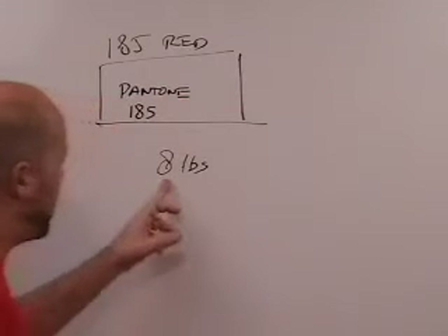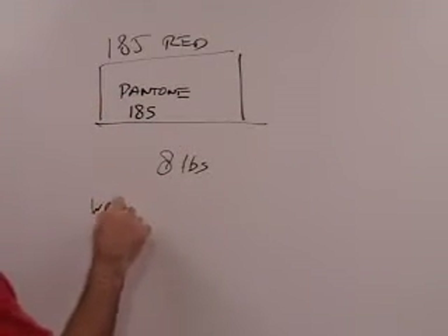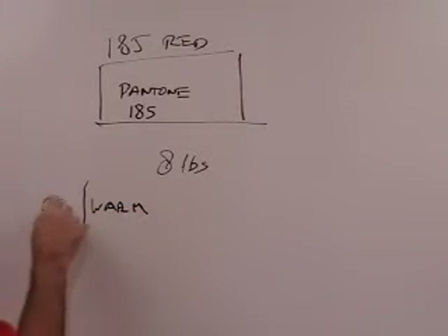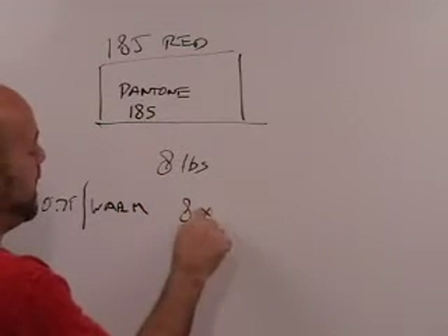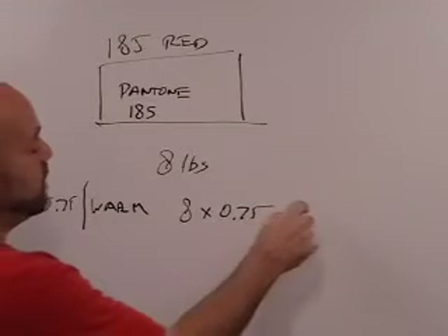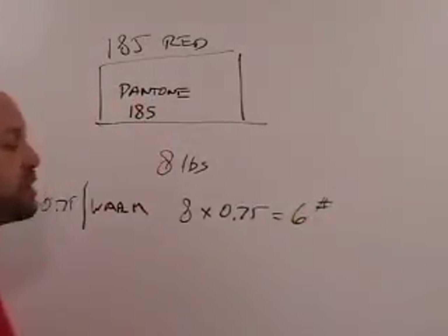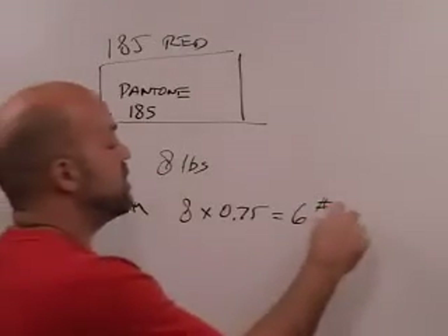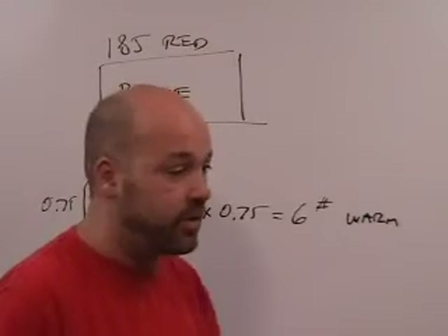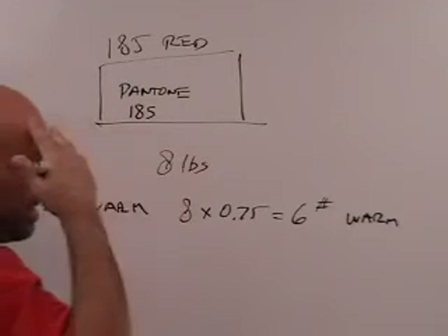We have eight pounds. If we want to know how much warm red that is — the warm red ratio was 0.75 — we take eight times 0.75, which equals six. So we know we're going to put six pounds of warm red into our mixing container or jug.